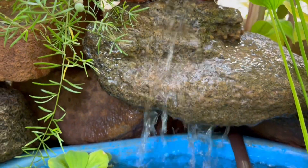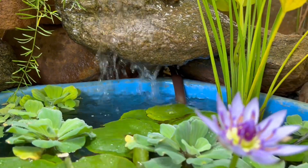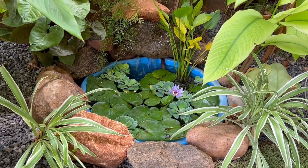If you are looking for a simple DIY water fountain for a small corner in the garden, then today's video is for you. This will hardly take 15 to 20 minutes, so let's get started. Hi, welcome back! I'm Swati and you're watching Backyard Gardening.